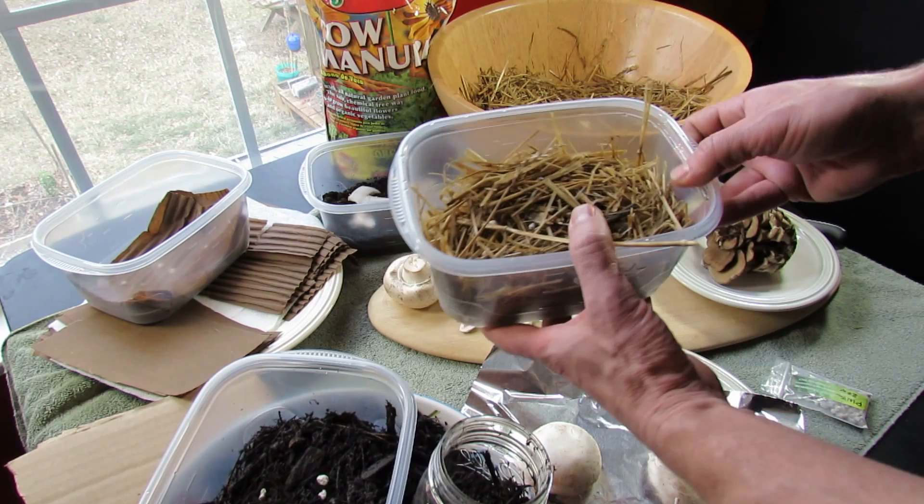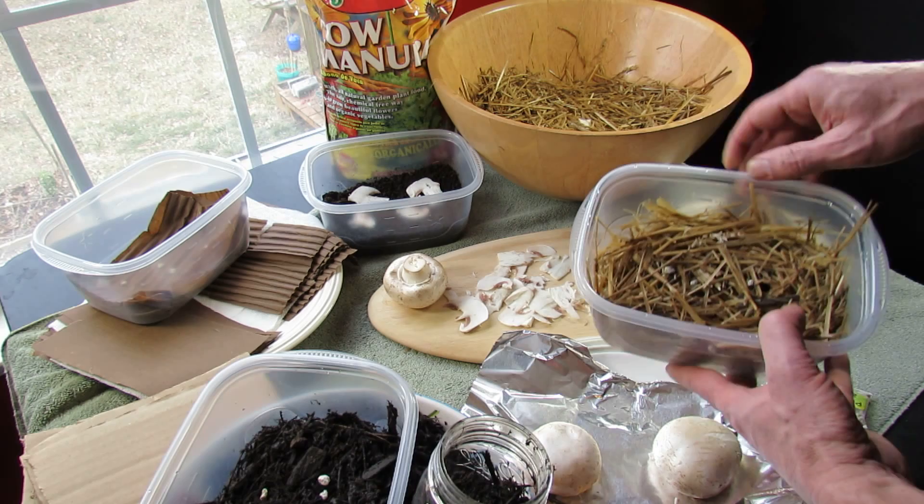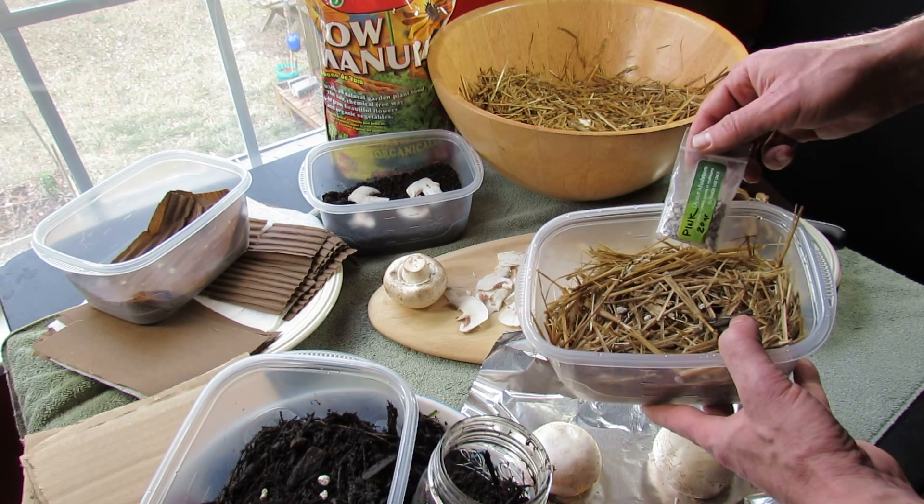In the bottom of the container I put a piece of dried cardboard to absorb any excess water, so the substrate is nice and moist but not soaking wet. In there I dropped about 7 pieces of the grain spores for the oyster mushrooms, and I will cover that up after the video.